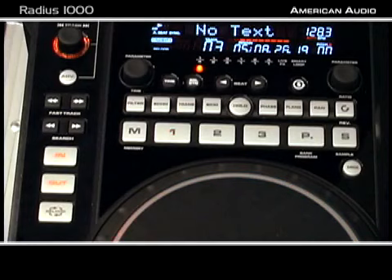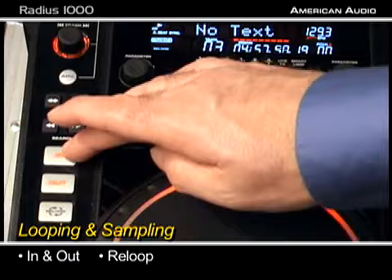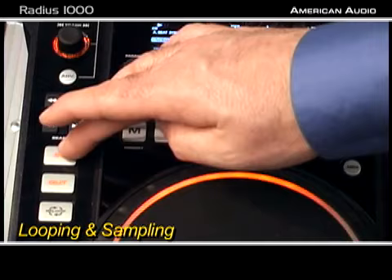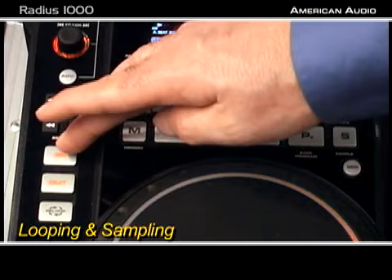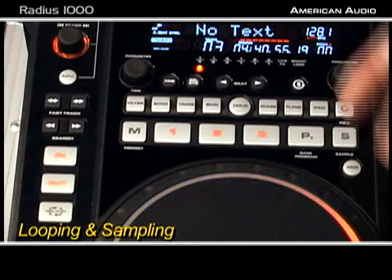Right now we're going to talk about the looping and sampling on the Radius 1000. You have three loop or sample positions on the unit. We have our in, out, and re-loop. Let's go ahead and put some loops in there — just hit memory, put it in, you're good to go. We're going to fill up all three of them. Now we've got three loops in there and we can actually bounce between the loops.